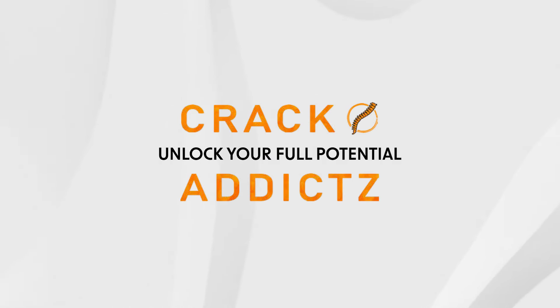Unlock your full potential at Crack Addicts! Vamos realizar um teste postural agora na Gabi pra ver como tá a postura dela.